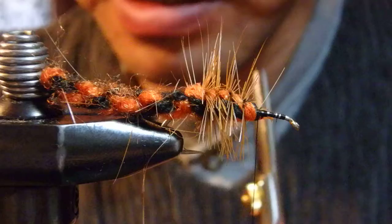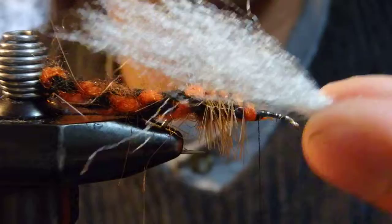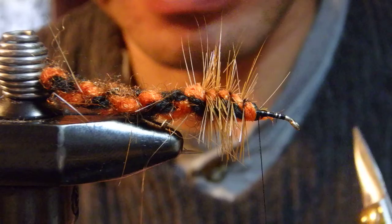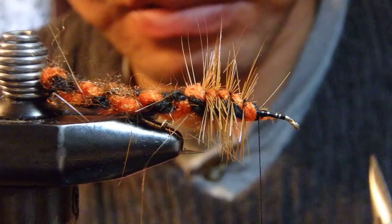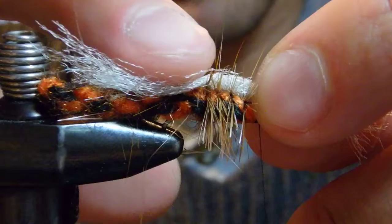Now the wing — this is kind of optional. I'd like to add an underwing of synthetic fibers. This is gray EP fiber — gray minnow. Not so many fibers, just a sparse amount, probably just about here — not quite reaching the tip of the extended body.